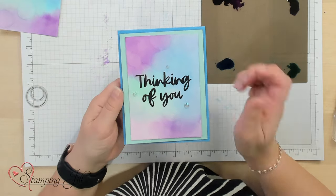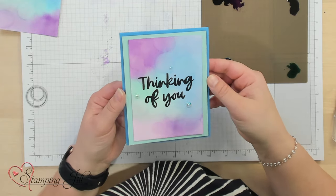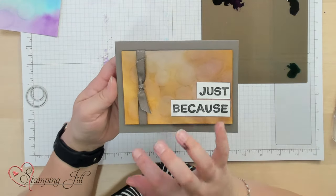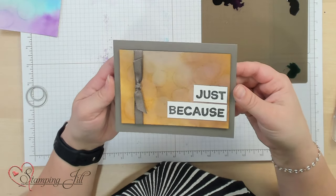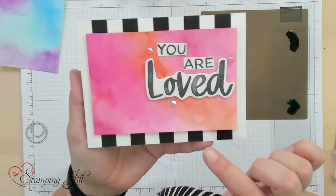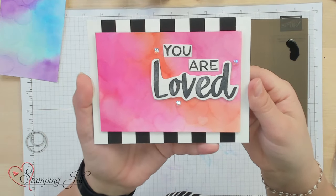It looks almost like I hand-lettered it, but I stamped it — so I don't have to be talented at hand lettering — and it's just beautiful on that watercolor background. I love the bokeh effect it has. Let me show you a few other cards I've made using this same effect. Here's one I did with neutral colors — it kind of looks like that tea-stained look, which I thought was really fun. And then this one I did using hearts dies, so you can see hearts in the background instead of circles — super fun.